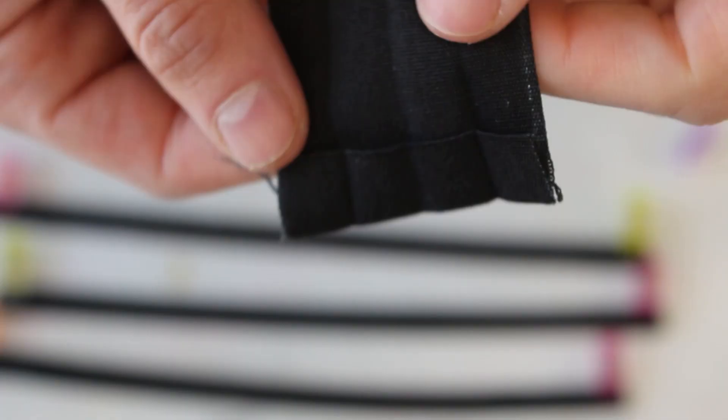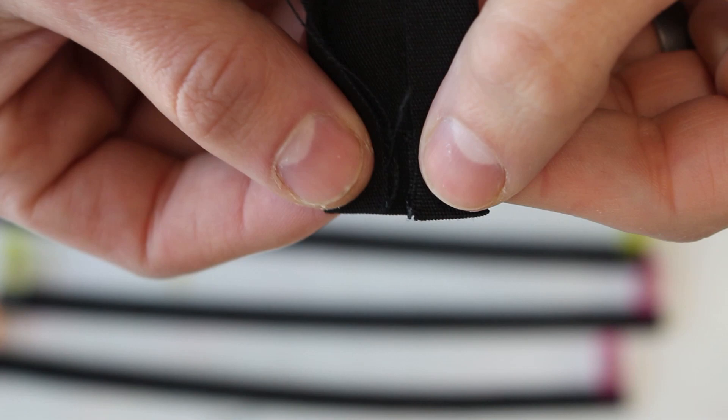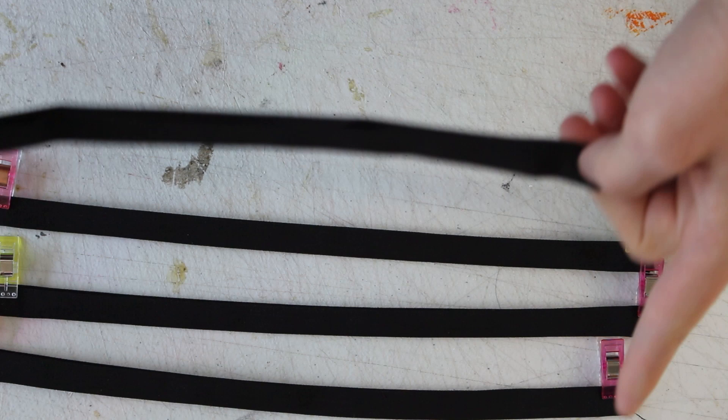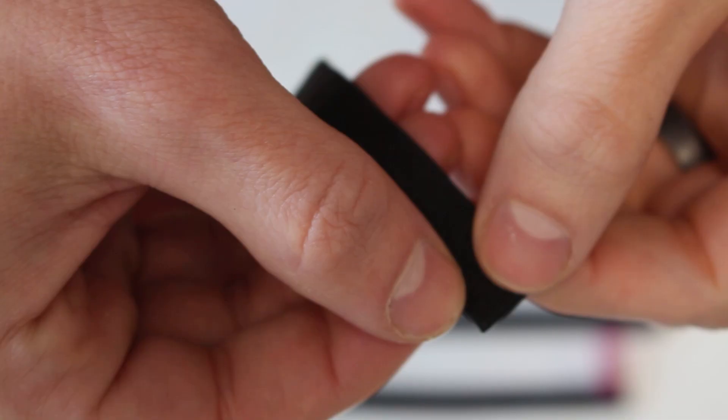To hem the bottom edge, double fold it just like the sleeves and stitch right along the edge. For the ties, take your 12-inch strips, fold down about half an inch on each edge, then triple fold: outside edge to middle, other outside edge to middle, then fold in half. Do that throughout the whole piece to make your ties — edges nicely tucked in. Iron them flat to keep everything in place, then sew across the open edge along the bottom.